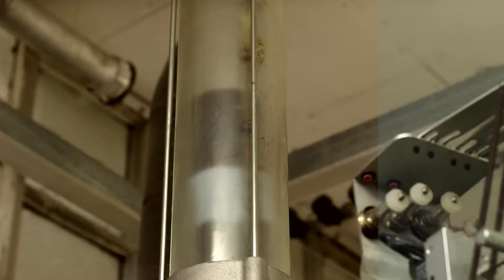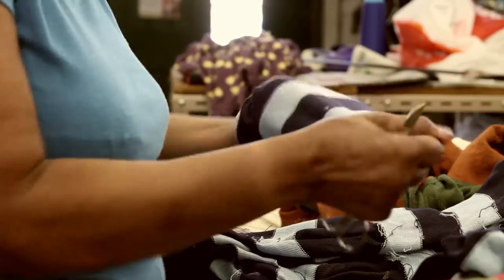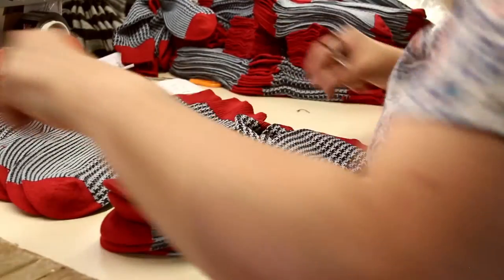Hi, I'm Andrew. I own Seriously Silly Socks. We're based in Derbyshire in England and we sell socks and nothing but socks. Our socks look fabulous, they feel great and they last a really long time.